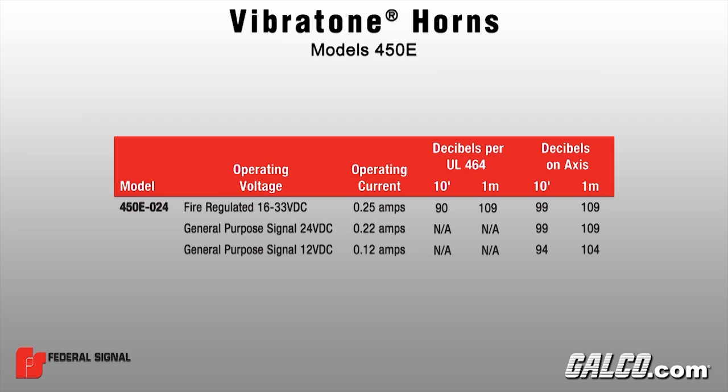The horns can produce up to 99 decibels at 10 feet when supplied with a 24-volt DC input, and produces up to 94 decibels at 10 feet with a 12-volt DC input. The decibel range allows for the Model 450E to be used in areas with high-level ambient noise levels while functioning as an audible alarm signal.